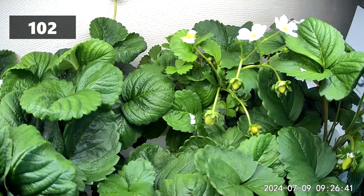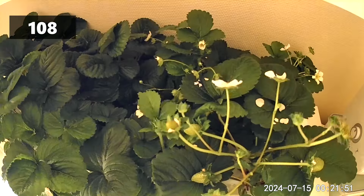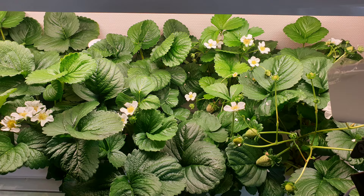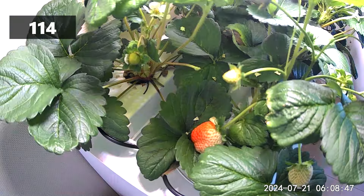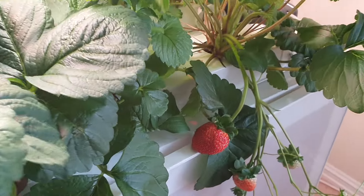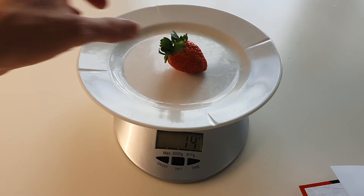The plants are really starting to put out a lot of flowers now, and large strawberries are starting to form. Strawberries can actually be quite beautiful. The first strawberries are starting to ripen and we are looking forward to harvest. On day 116 we have our first ripe berry. It looks very big and juicy — almost 30 grams.